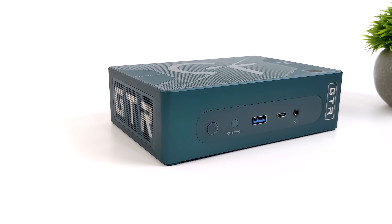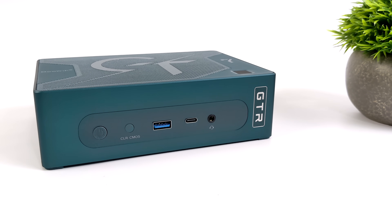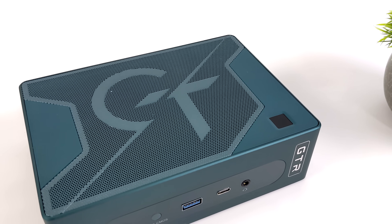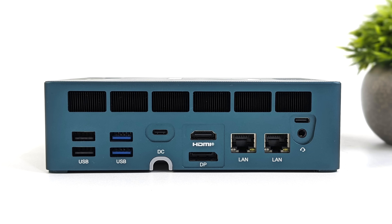The overall design from the base model to the Pro version has stayed the same. Up front we've got a power button, a BIOS Reset button, full-size USB 3.2, USB 4, a 3.5mm audio jack, and a fingerprint sensor up top — Beelink loves putting these on here so we can sign in quickly with Windows. Around back, we've got two full-size USB 2.0 ports, two more full-size 3.2 ports, another USB 4, full-size HDMI, full-size DisplayPort, dual 2.5 Gigabit Ethernet, another 3.5mm audio jack, and USB-C. In total, we can do four displays out of the GTR7 Pro: DisplayPort, HDMI, and both USB 4 ports.